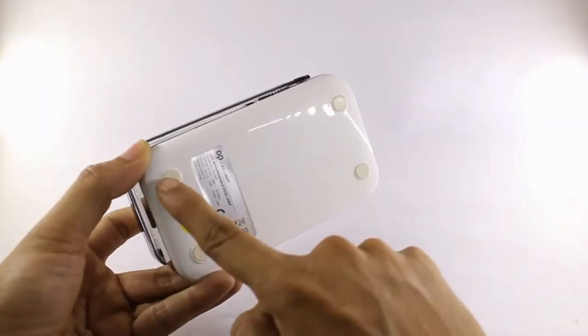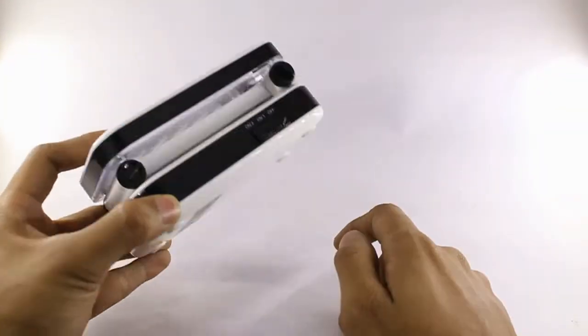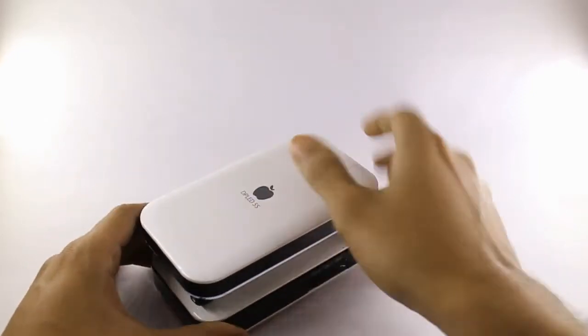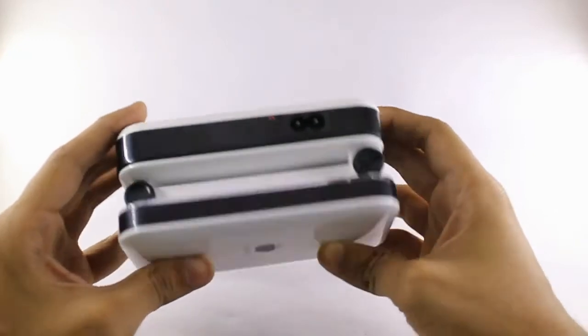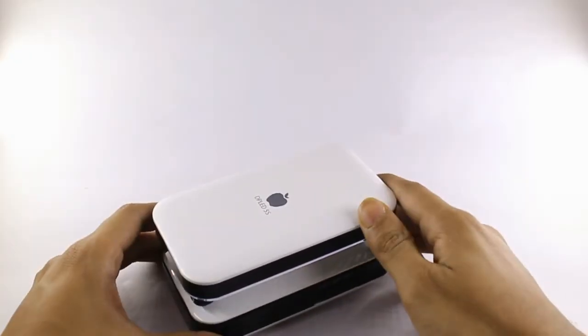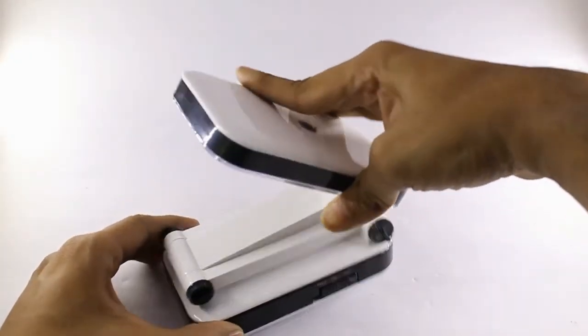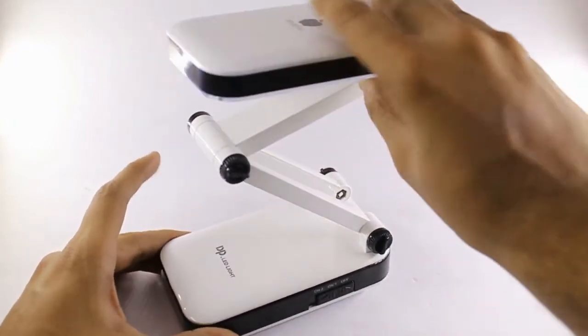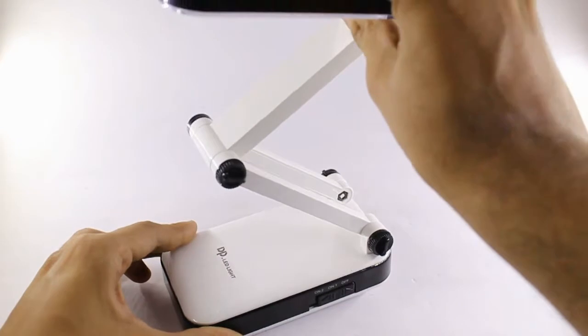Down here you have a silicone padding so that it cannot slip. The design is good — the whole material is made from plastic but still it looks good. As already mentioned, this is a foldable lamp and you can adjust it at any angle, though you cannot rotate it — only linear angle adjustment.